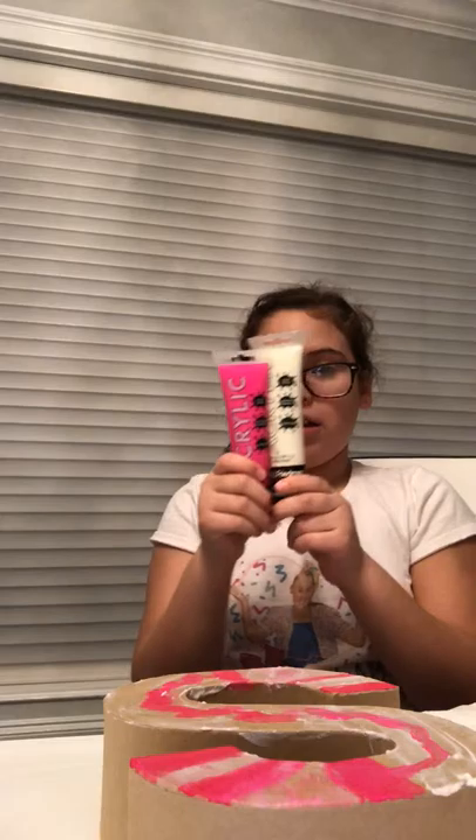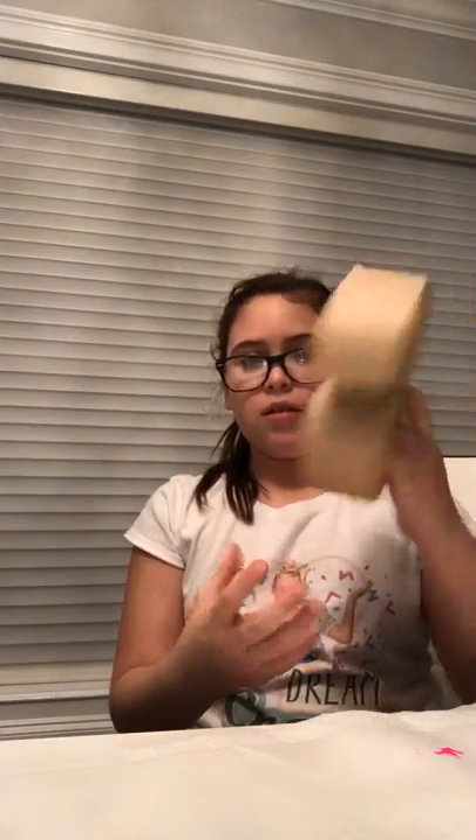Hey guys, so today I've painted this — I got all these things: the glow-in-the-dark paint, the pink paint, all from Freedom. This is so far, but it actually looks pretty in the dark. And this is how the water looks.